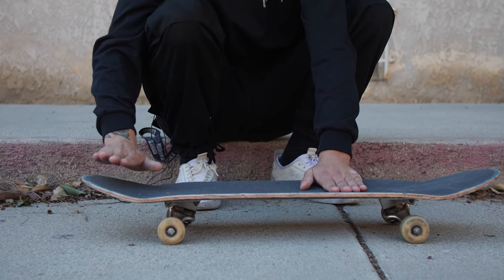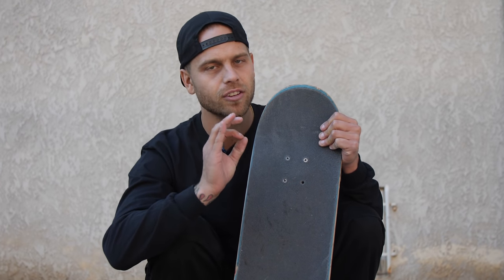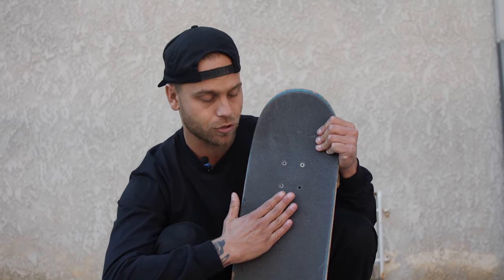As far as foot placement, I put my back foot as far back on the tail as is comfortable. For my front foot, I have it just under the bottom two bolts, angled ever so slightly — not a lot. I see some people dramatically angle their foot and it works for them. It's going to work differently for everyone, so try all the options and see what works best for you. The main goal, no matter how you position your feet, is to get your foot to stick to the nose of the board and feel it grabbing.